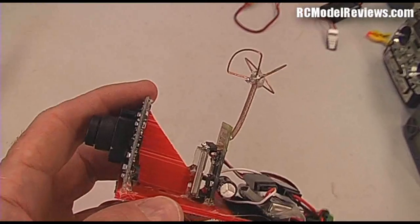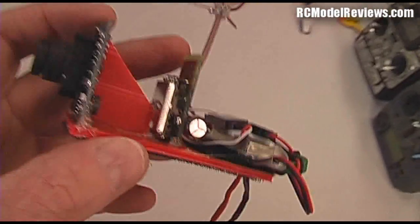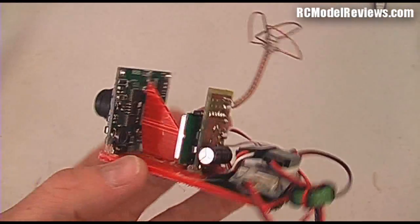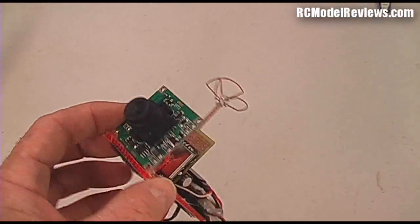So the total cost: about $20 for the camera, $20 for the module, maybe $10 for the board, and $5 for the UBEC. Pretty cheap all up. And this is your FPV backpack.